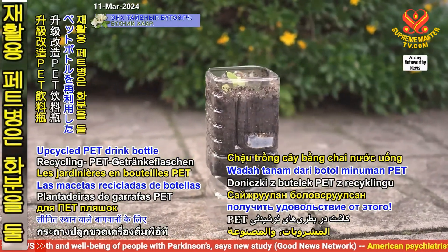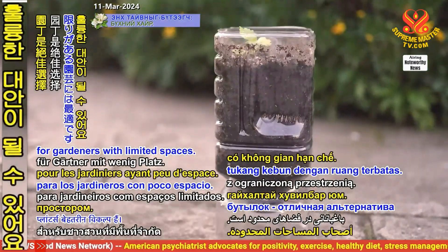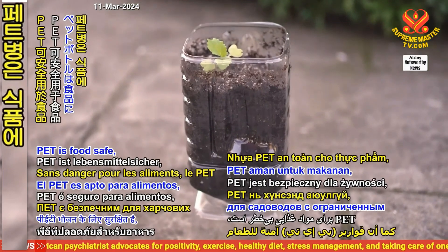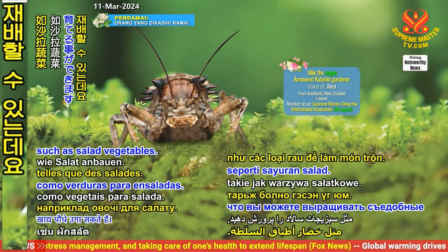Upcycled pet drink bottle planters are great alternatives for gardeners with limited spaces. PET is food safe, which means you can grow edible plants such as salad vegetables.